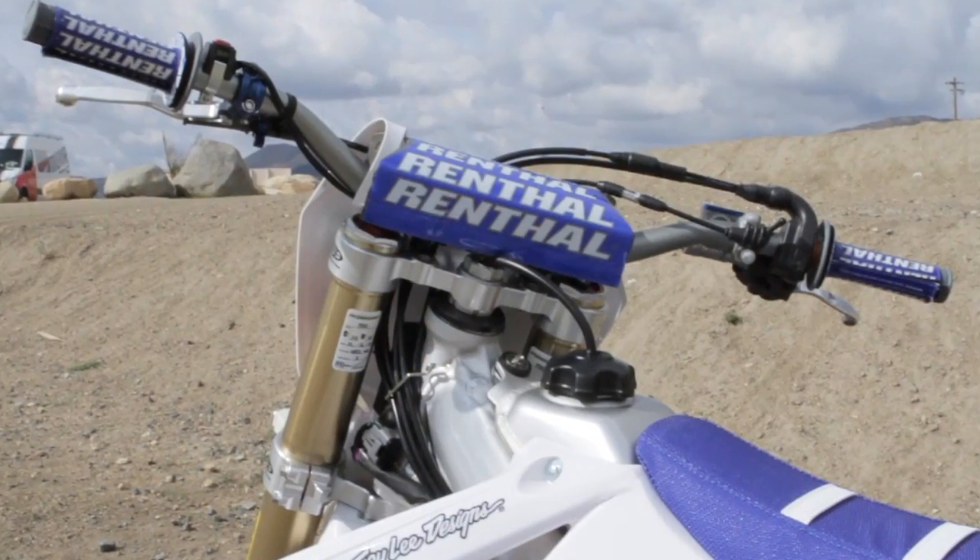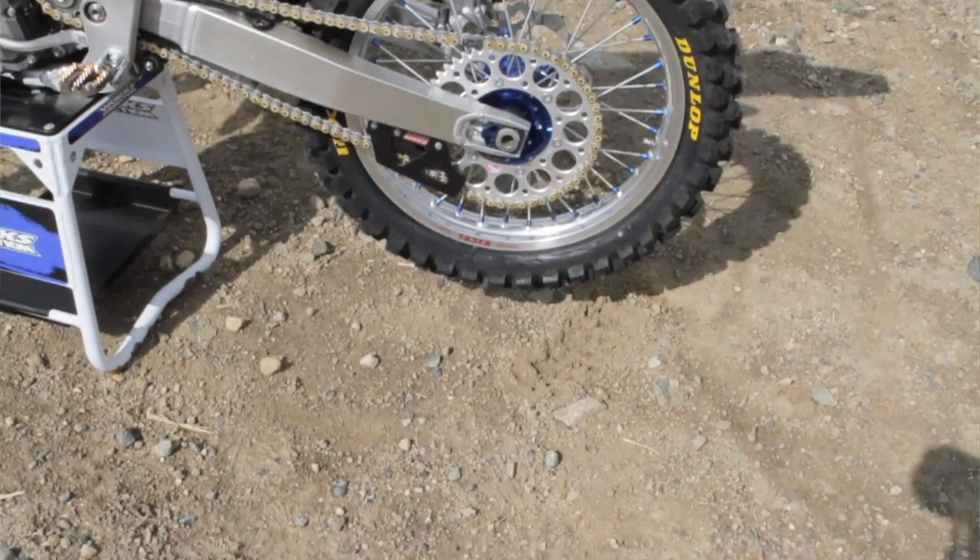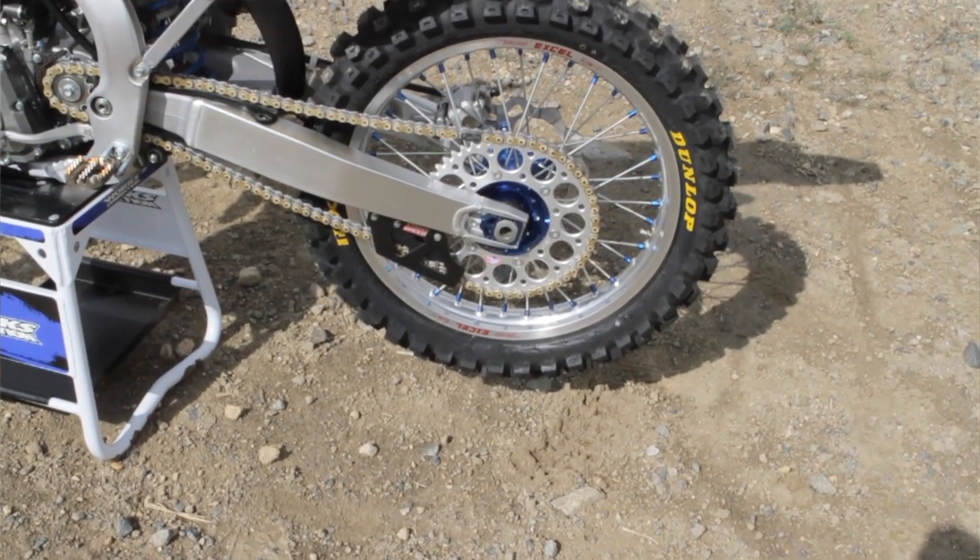Renthal helped out a whole bunch as well. They provided the handlebars, grips, sprocket, chain — all of our drive system.